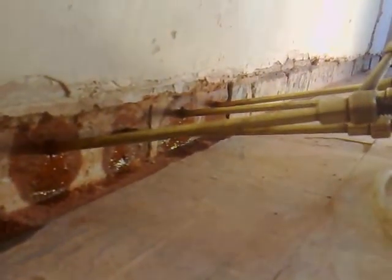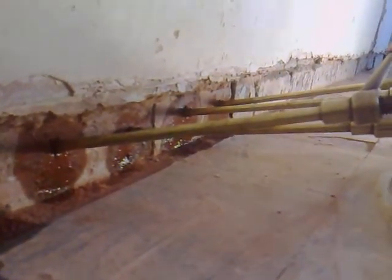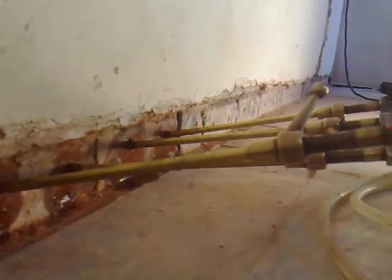You've got to get the probes into the brickwork, and you've got to watch the fluid until it gets to the joint at the bottom and let it absorb into the bricks. If you look back this way, there's a lot of holes in there already.